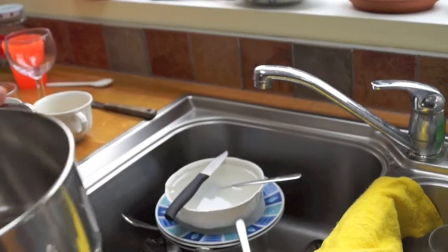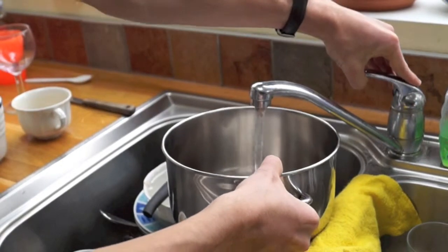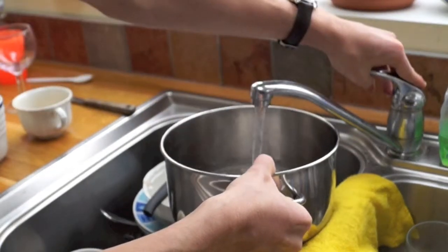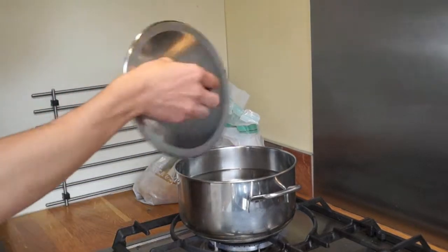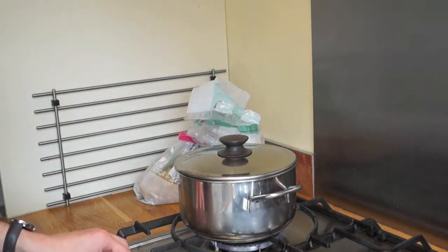So we start by filling the pan up to two thirds with quite warm water, and of course after that you're gonna heat the water. So that's about two thirds. I usually tend to put a lid on it as well, so it boils much faster.